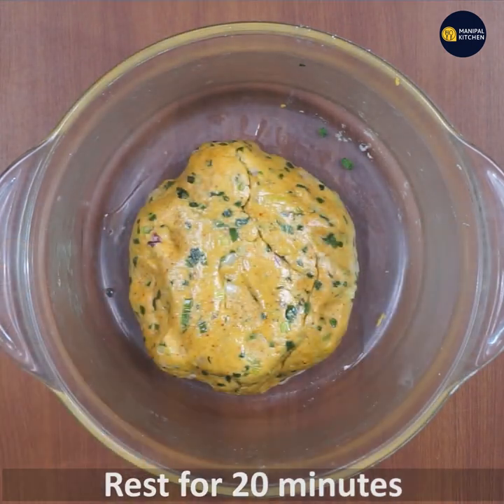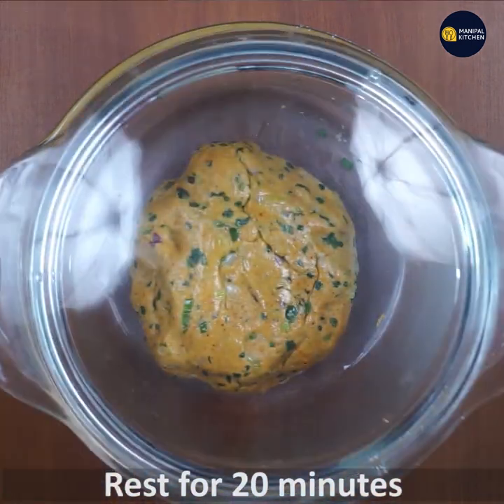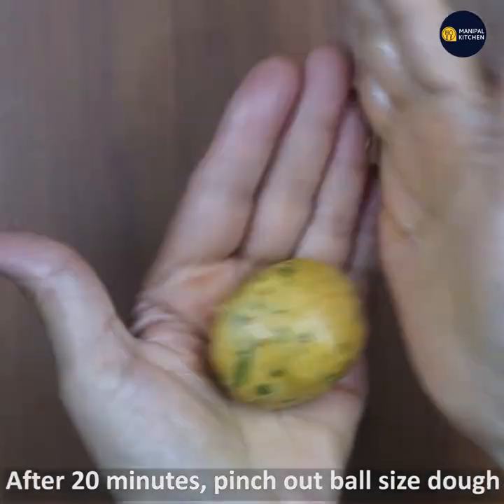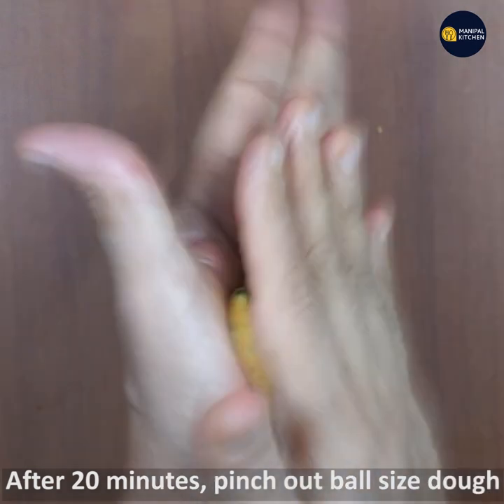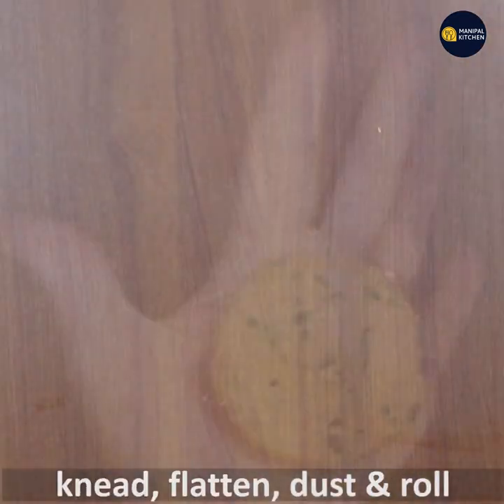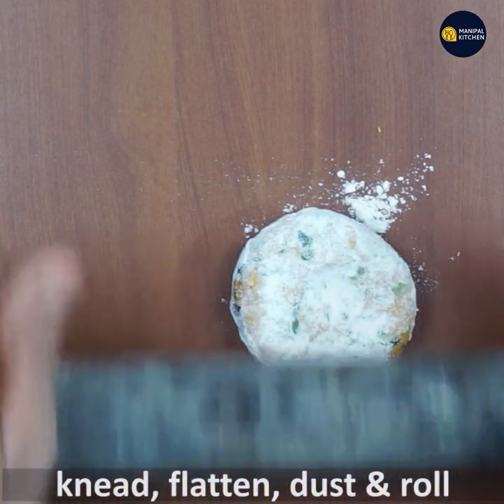Rest the dough for 20 minutes. After 20 minutes, the dough is ready and you need to roll it out.